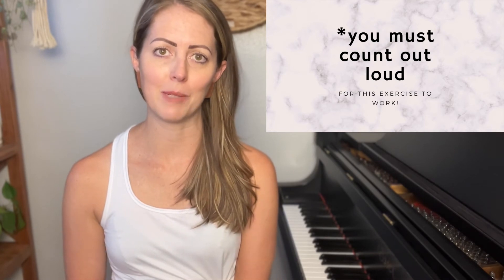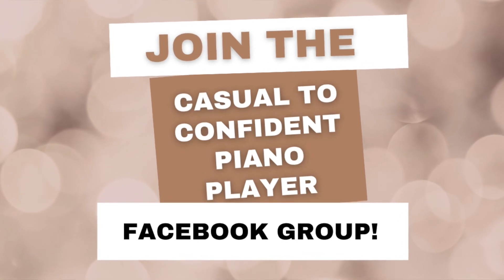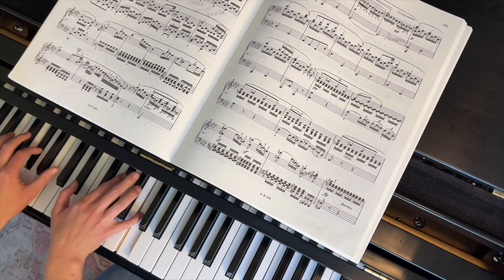If you're not already in my free Facebook group, go ahead and join — the link is down below. I give tips, tricks, and advice; you can ask questions and connect with me there personally. I'd love to have you. Happy practicing!